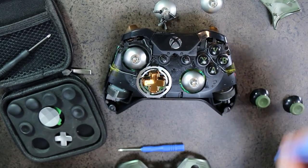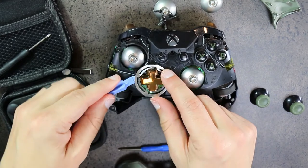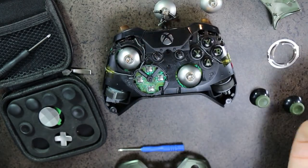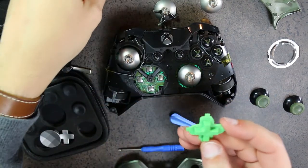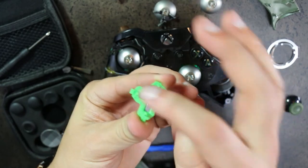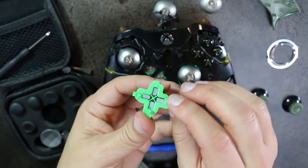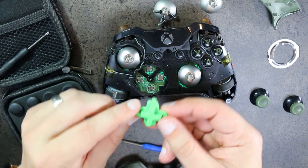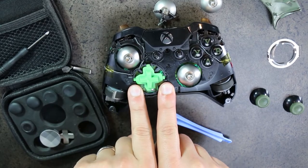The last step is getting the upgraded D-pad in. Use the pry tool to come in at the corner and follow around the sides to pop both sides. That exposes the D-pad slot. Pull the old D-pad out. The new magnetic D-pad looks similar but has magnets. The pegs at the bottom are all different sizes — the top has the longest peg, the bottom has the shortest, and left and right are a middle size. There are guides in the housing to direct you. The one without a guide will be at the bottom.